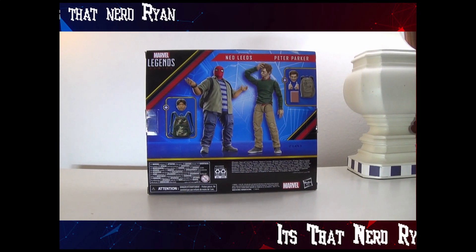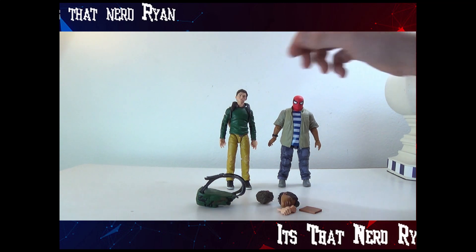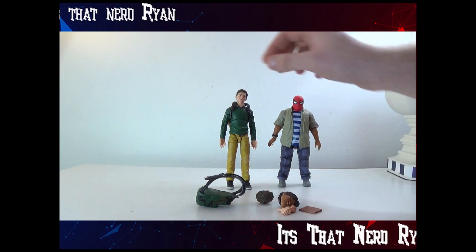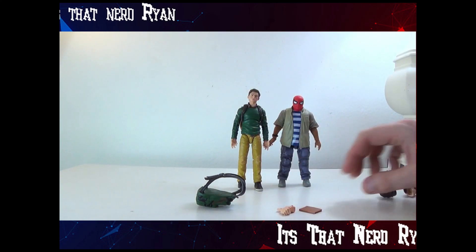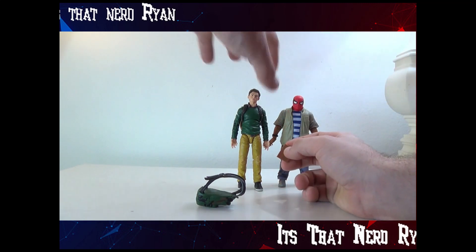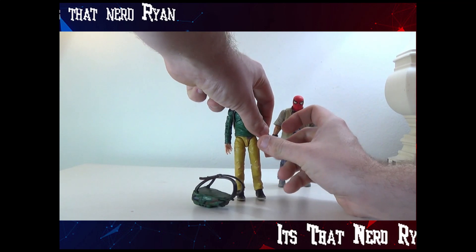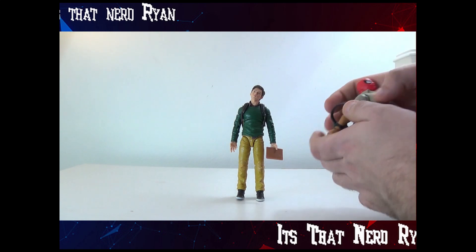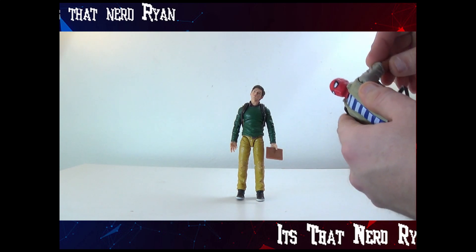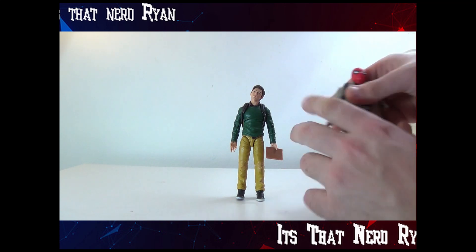Let's take them out of the box and see how they are. Here's the two of them out of the box. This is actually how they came in the box — Ned had the Spider-Man mask on and Peter had the backpack on. It comes with the extra heads, extra hands for Peter, and a book for Peter to hold. And then Ned's backpack, which I'll put on now. It does actually come on pretty easily, which is nice.